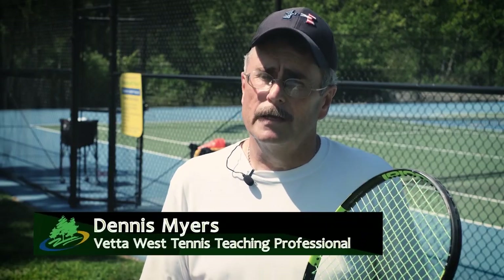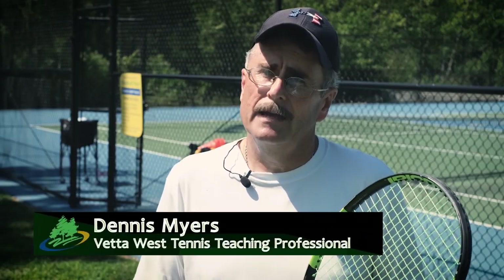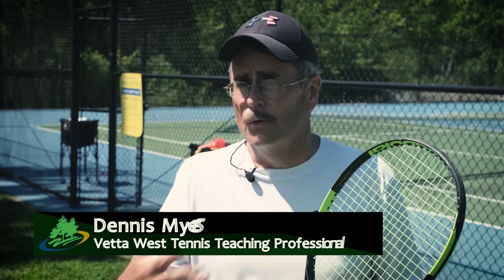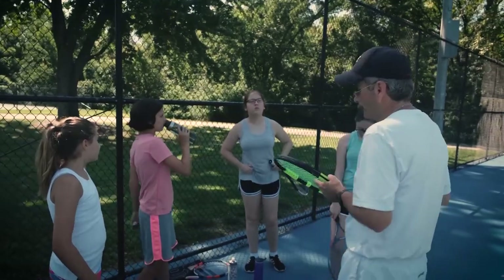I've been teaching tennis since 1985 and I'm affiliated with the PTR and the USPTA. I've played the sport in college and I really enjoy it, and right now I'm actually playing tournaments in my age group. What's nice about tennis is you can play your entire life, and it's a good workout too.